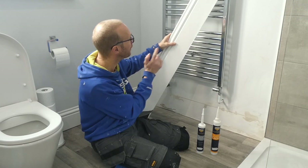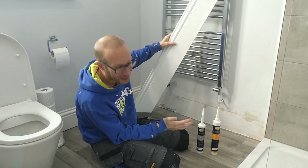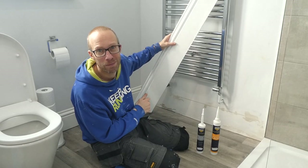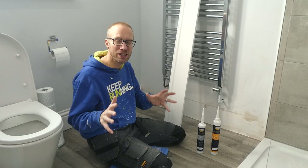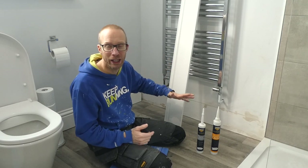In this video I'm fixing this piece of skirting back to the wall using Bartolene 1876 professional range grab adhesive and decorators caulk. Hey, what's up guys, it's your main man JB and I've got this piece of skirting that I need to fix back to the wall here.